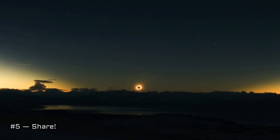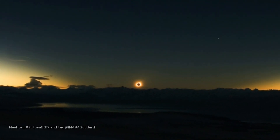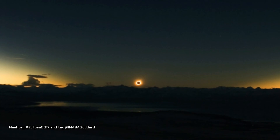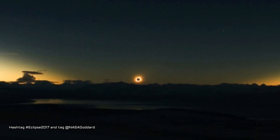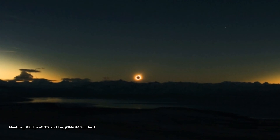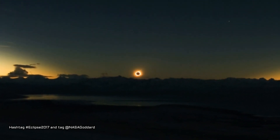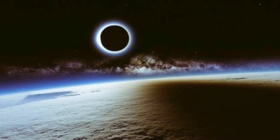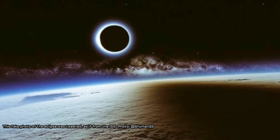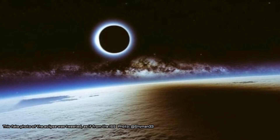Tip 5 - Share: Share your eclipse experience with friends and family afterwards. Use the hashtag #eclipse2017 and tag @nasagoddard to connect your photos on social media to those taken around the country, and share them with NASA. Upload your eclipse images to NASA's eclipse Flickr gallery, and relive the eclipse through other people's images. Images will be selected from the gallery and shared on Twitter and Instagram.